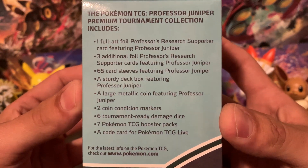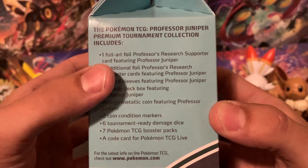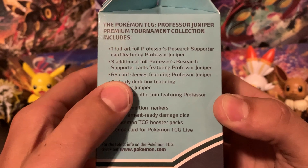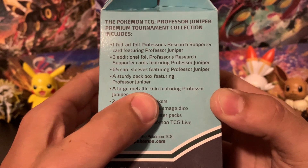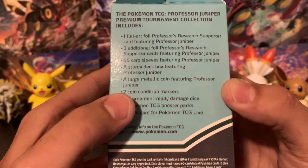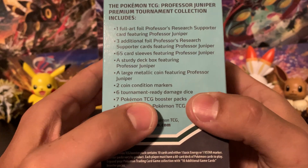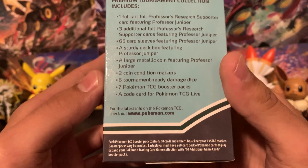Here's the whole list: we've got the full art Professor's Research featuring Professor Juniper, three additional foil Professor Juniper Professor's Research cards, 65 card sleeves, a sturdy deck box, a large metallic coin featuring Professor Juniper, two coin condition markers, six tournament-ready damage dice, seven packs, and a code card.